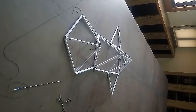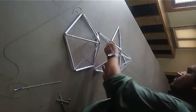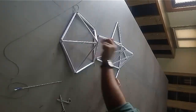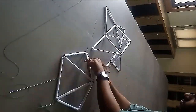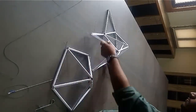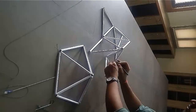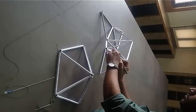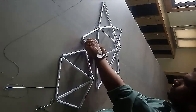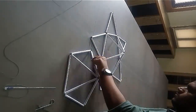Join each side of the pentagon to two other triangles and make a triangle. You will make five such triangles. Mark the sides of each triangle as 111, 222, 333, 444, 555 before joining, so you will not get confused while joining these triangles.